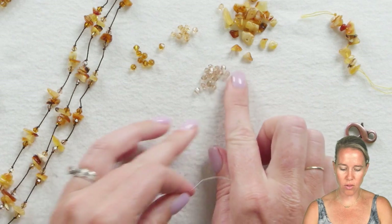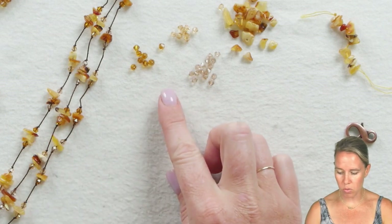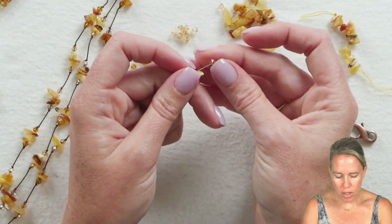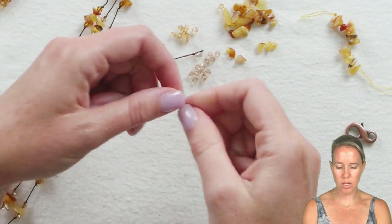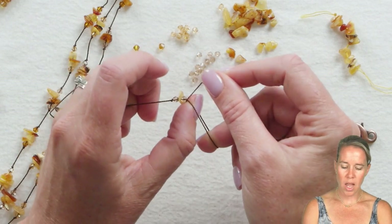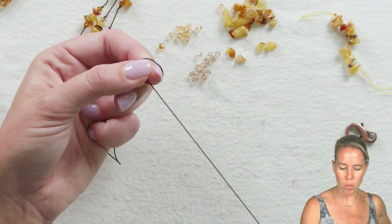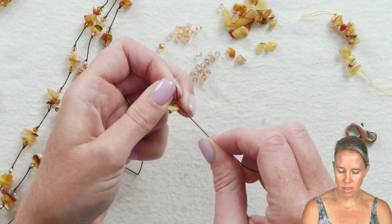I have three different colors of Potomac crystals in a coppery topaz color, vintage rose, and smoke topaz and light Colorado. I'm going to do a pattern of one crystal, followed by one amber chip, followed by a crystal of the same color. When you're learning to knot, slide the bead down — it will stop at the knot you already have. Create a knot and loop, press your thumb against the knot to keep it close to those beads, bring the cord through that loop, and pull that knot down close to the beads.